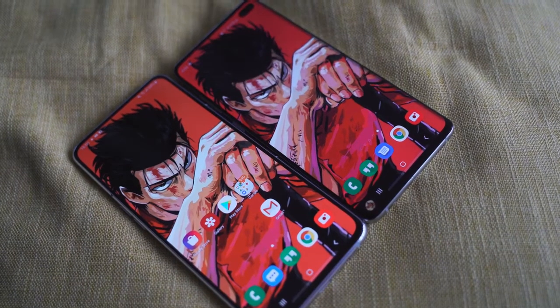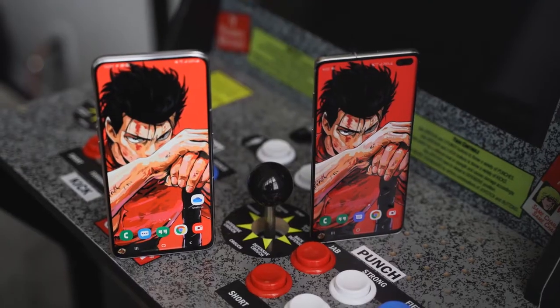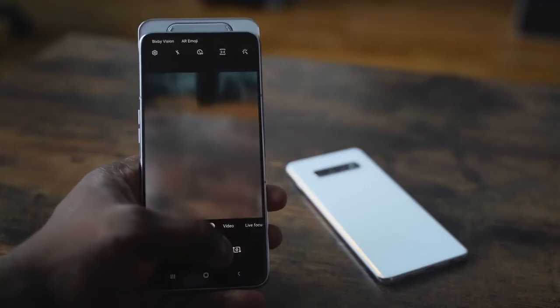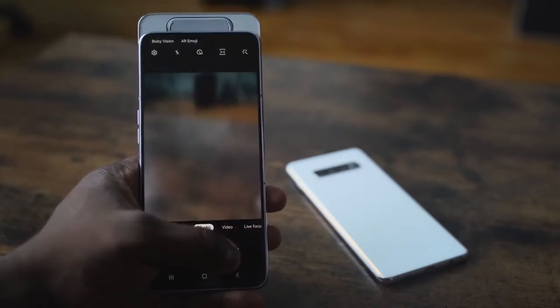It's got no notches, no hole punches, just a little chin at the bottom, but this thing is all display. What it has is a slide-up camera that rotates for your front-facing camera, which is actually pretty cool. Comparing it to the Galaxy S10 Plus, there's a difference in size — the S10 Plus is smaller compared to the A80.